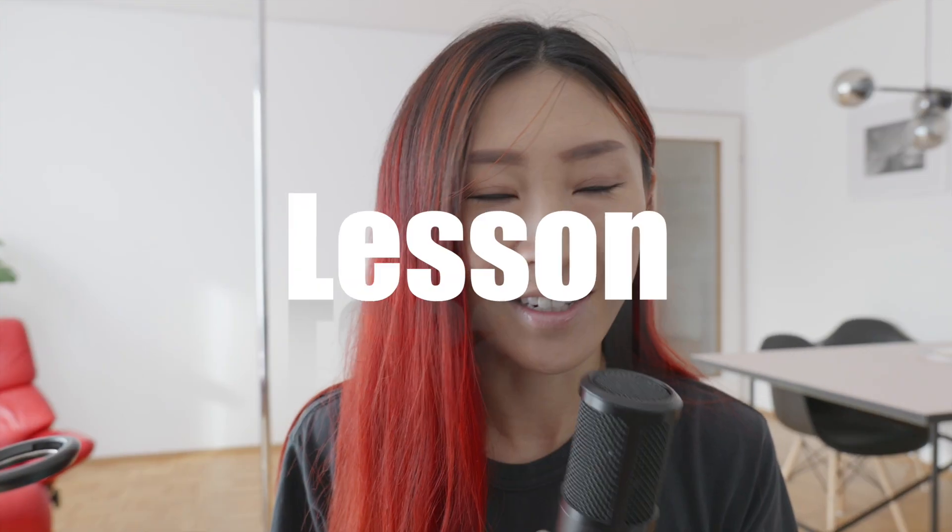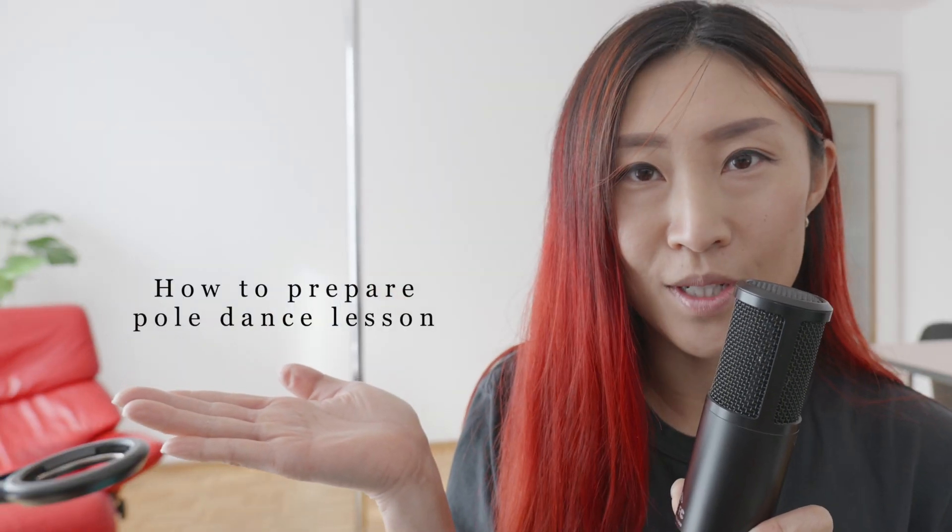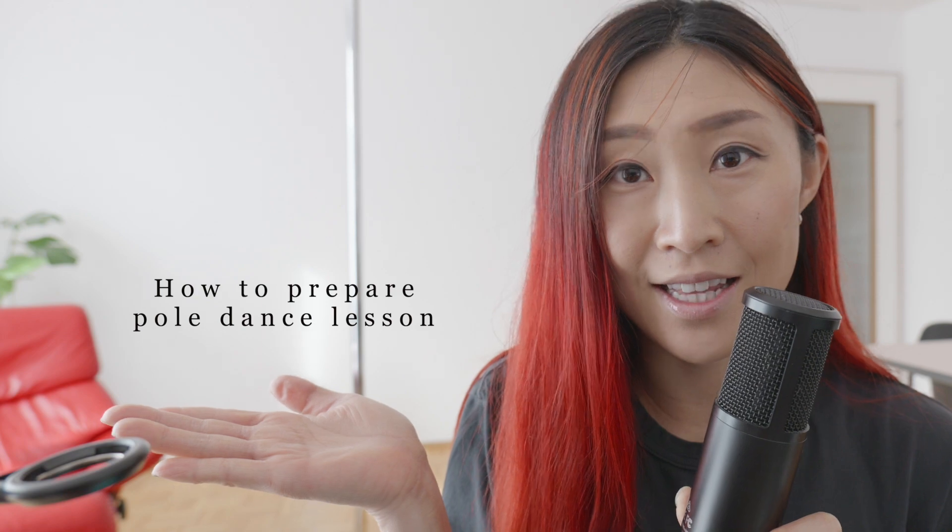First pole dance lesson — this is so exciting! I know your heart is pounding with a mix of nerves and excitement. I'm Narumi, pole dance trainer and performer. You can learn pole dance online or in-person training in the studio. In this video, I cover how to prepare for your first pole dance lesson in the studio.